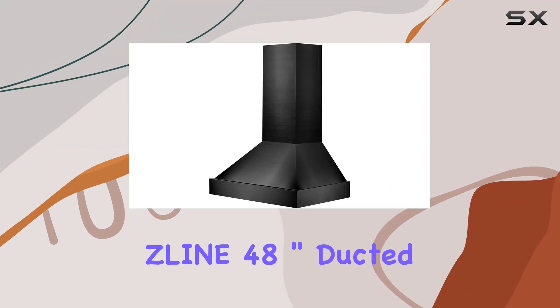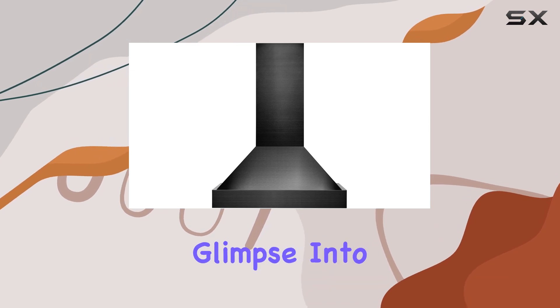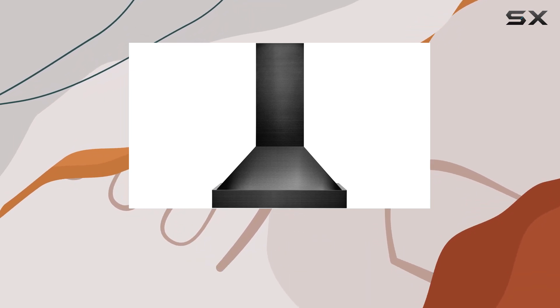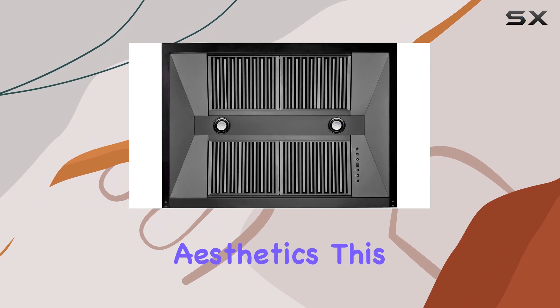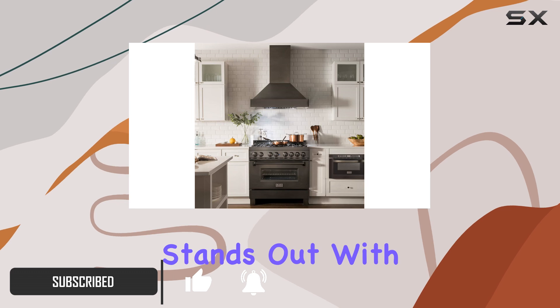Exploring this Line 48-inch duct vent black stainless steel wall mount range hood offers an intriguing glimpse into advanced kitchen technologies blended with sleek design aesthetics. This model, identified by its part number BS-655-48, stands out with its robust build and striking appearance.